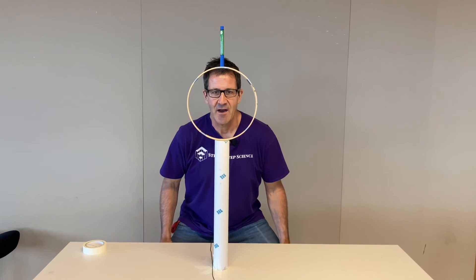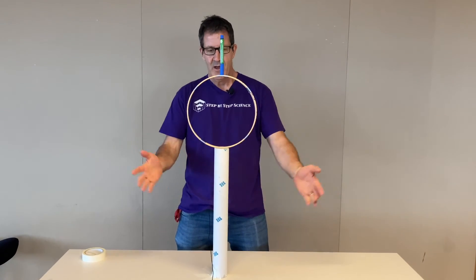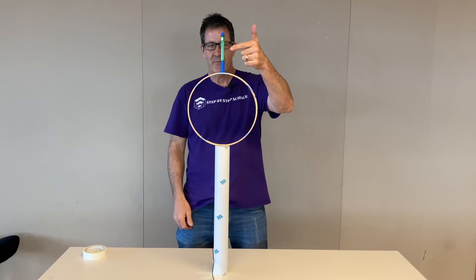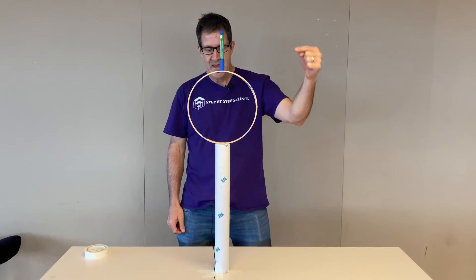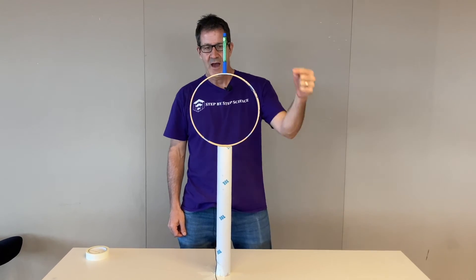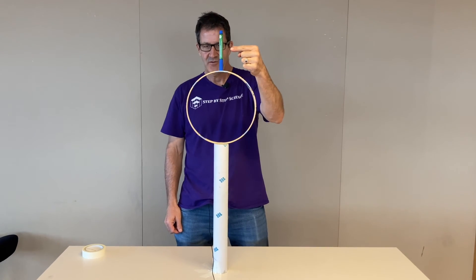Challenge number five. I have a tube made out of cardboard, a wooden hoop, and a marker. The challenge is to get the marker into the tube without touching the marker — you can touch the hoop, but you can't touch the marker.